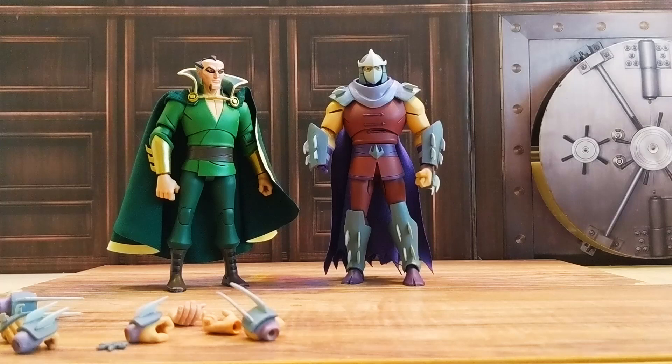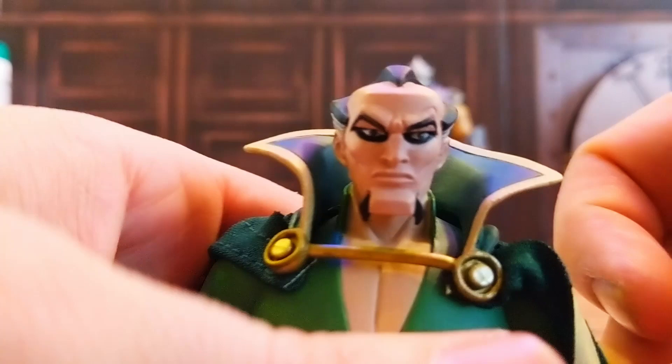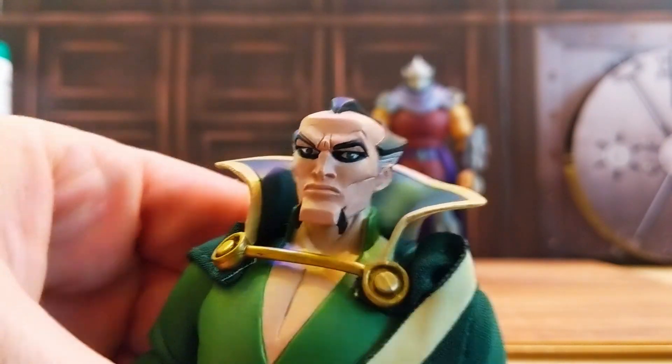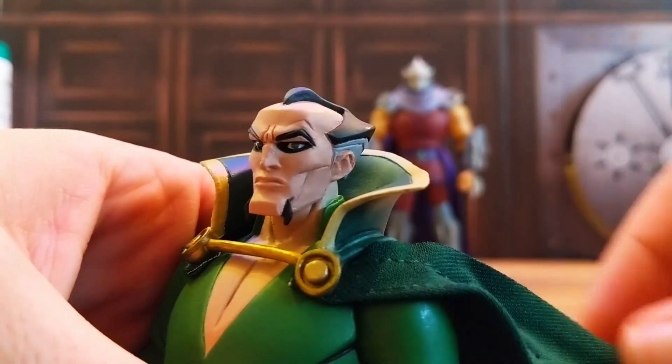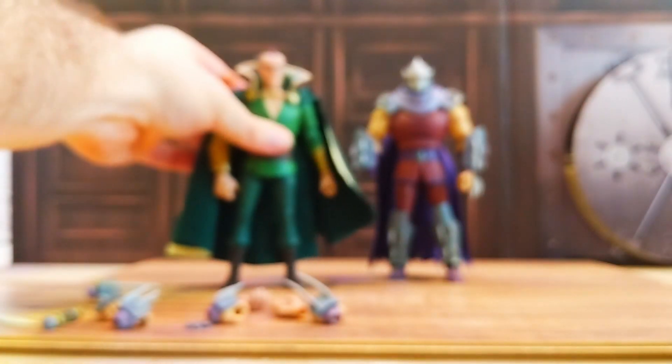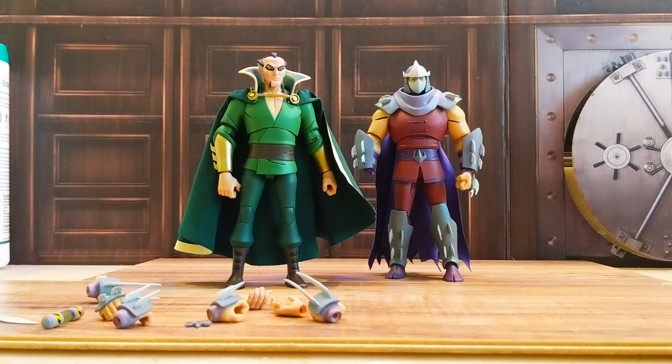Overall, the one I like out of these two is going to be Ra's al Ghul. I really like the gold paint. But if you've already gotten a few figures in this line, or even just Batman and one turtle and you want a villain, you can get a two-for-one two-pack. Also a great Christmas gift.